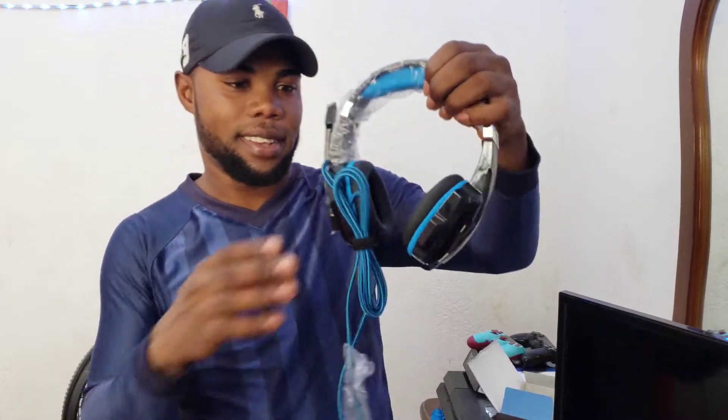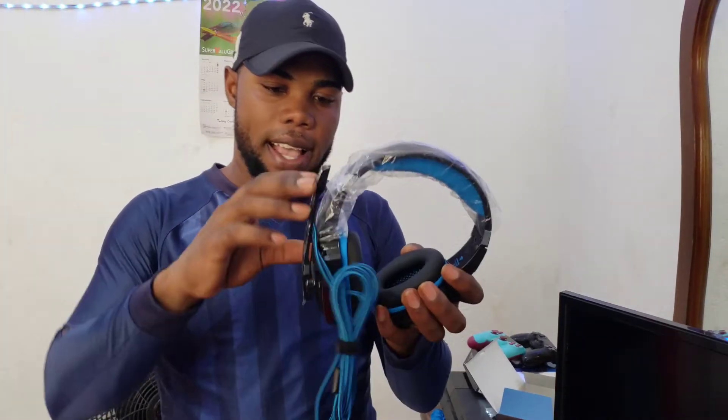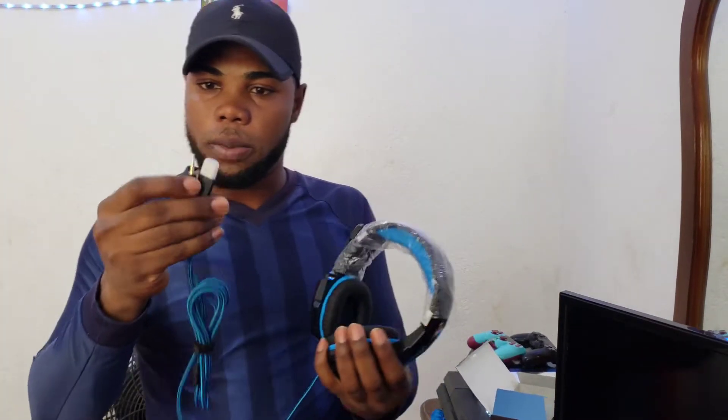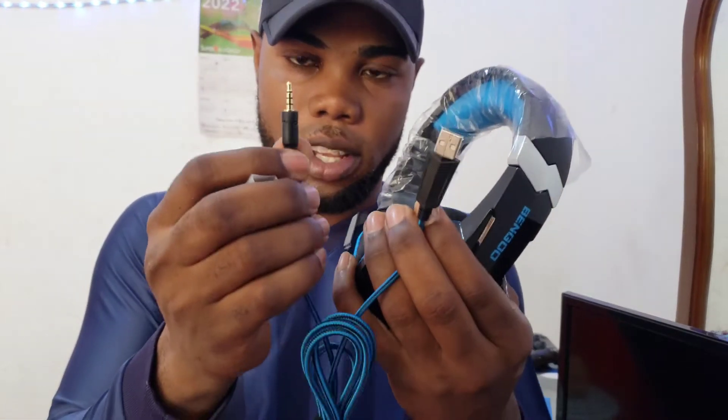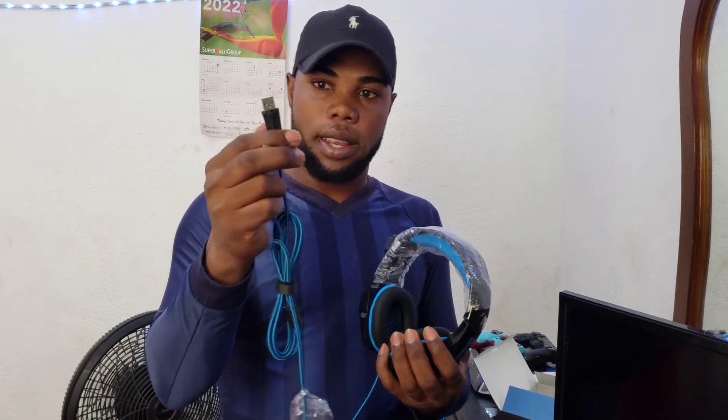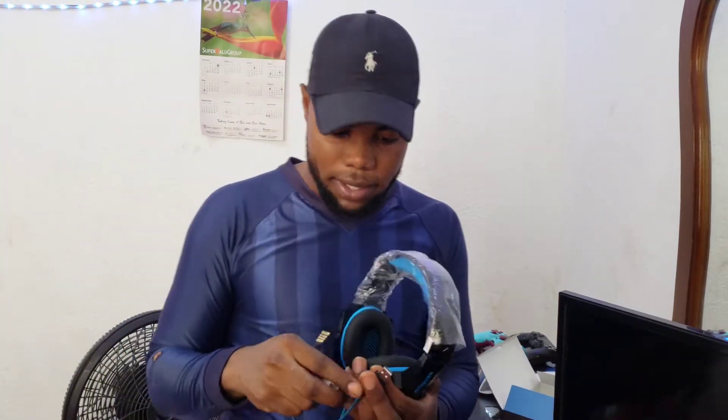Wow, look at that. So as you guys can see, it comes with a jack plug. It also comes with a jack plug that is USB. So if you want to plug this into your PC, you can plug it in by the USB right here if it doesn't have a PC jack.